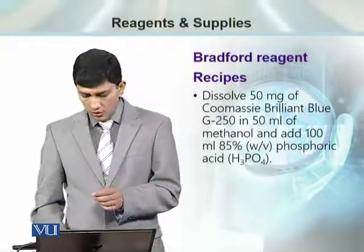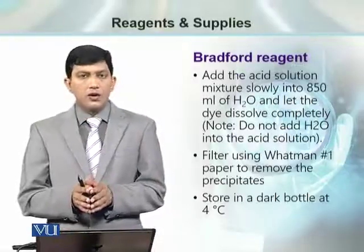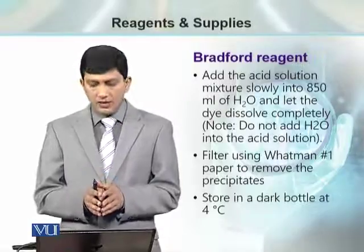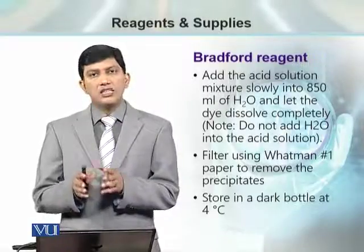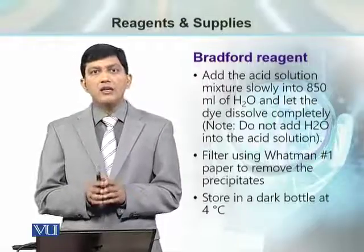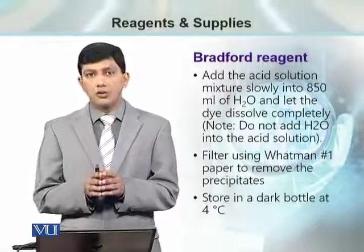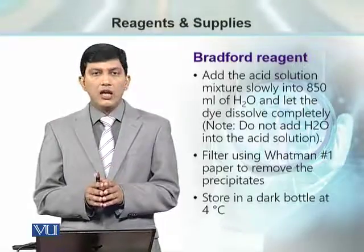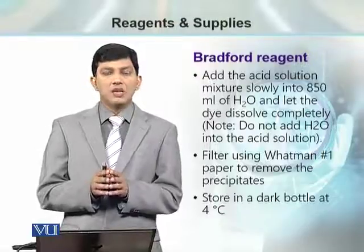This solution is then used to bring the final volume up to 1 liter. For that purpose, we take this acid solution and add it into 850 milliliters of water, adding it slowly and letting the stain mix thoroughly.